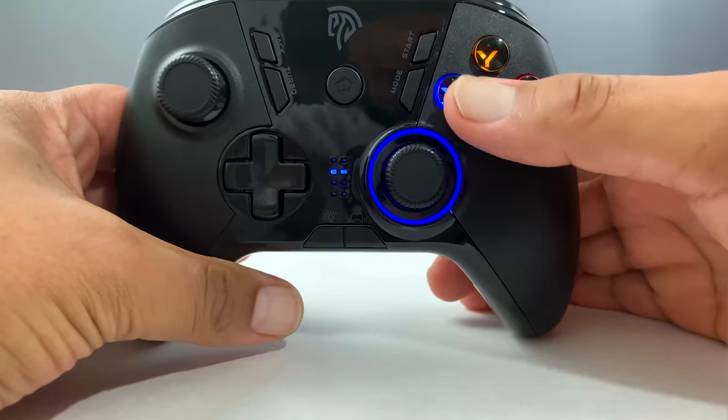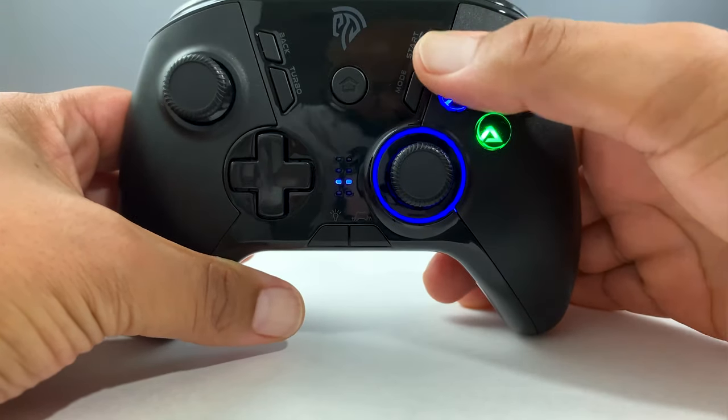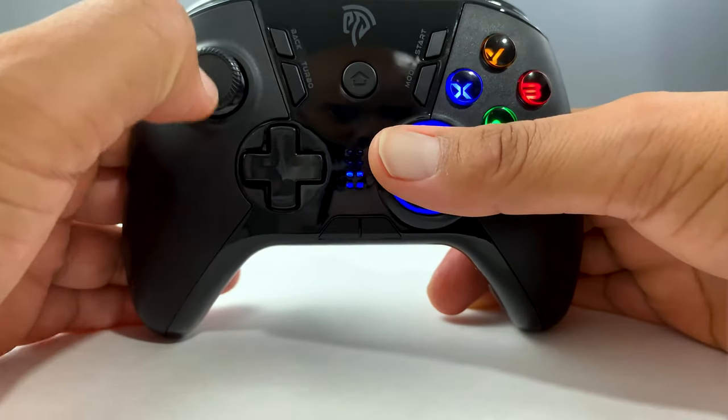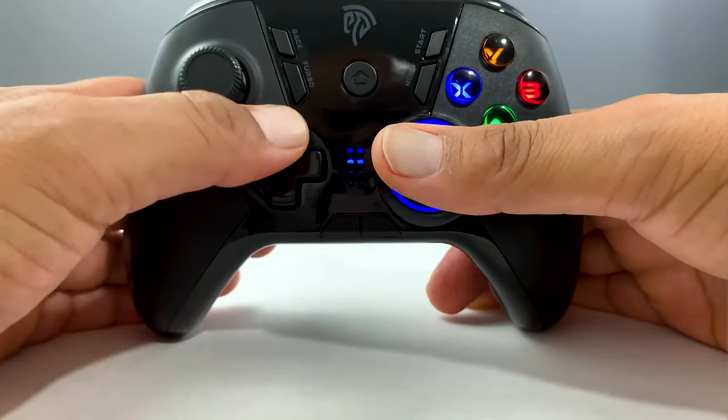This controller has an Xbox One configuration with a matte look on the sides and a glossy middle. Four buttons surround the center home button labeled back, turbo, start, and mode.